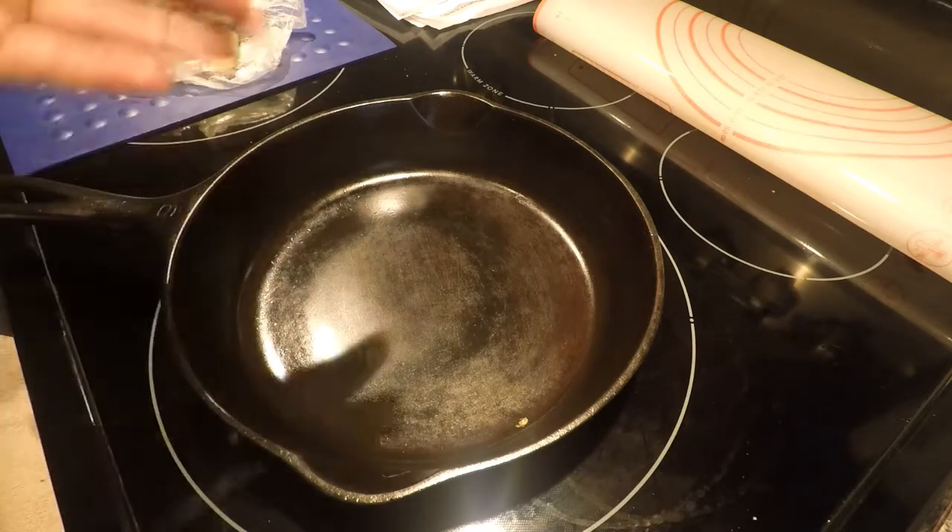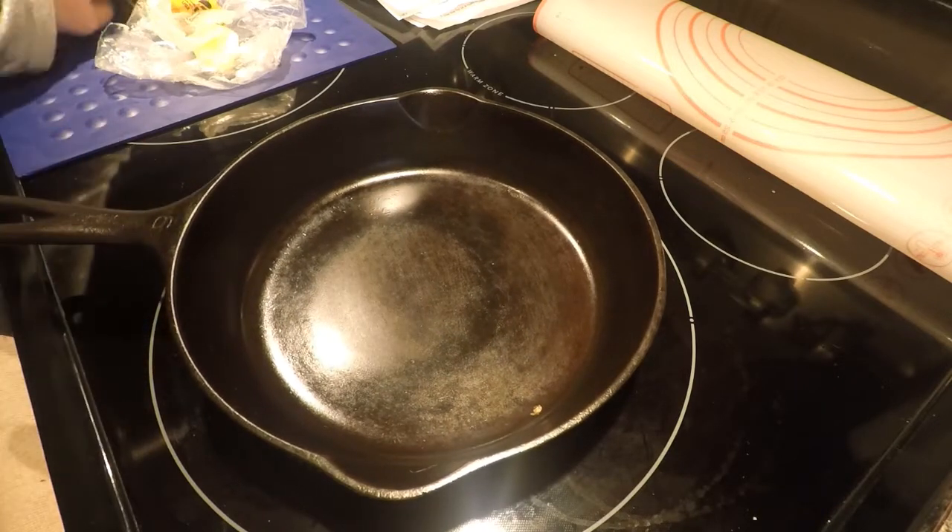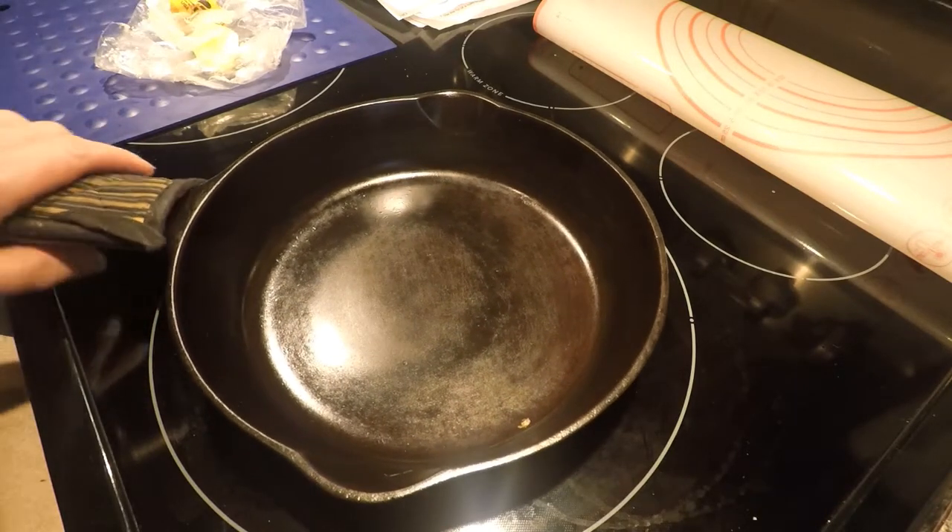If a pan hasn't built up many layers of seasoning, you don't really want to soak it in soap. You may want to dab a little soap here and there to get off bits of stuck food. But this one clearly could take the soap no problem, and now with the mini seasoning it'll be all ready for the next time I use it.